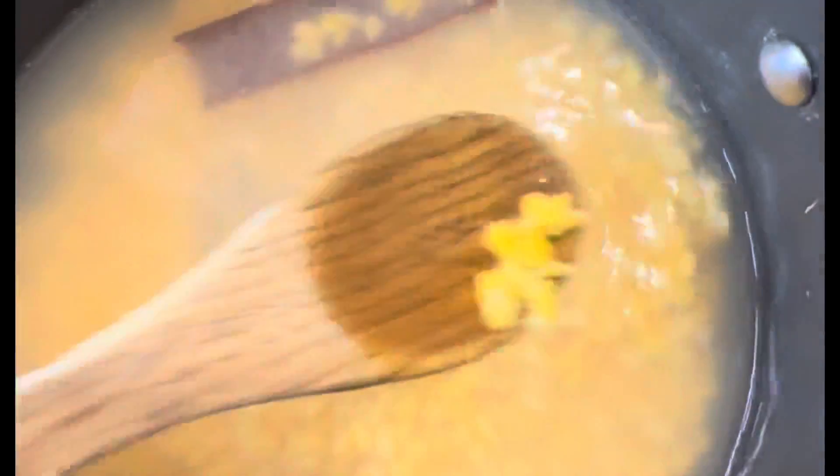This is what the hominy corn looks like after being soaked overnight. Now we can turn on our stove on low and allow our hominy corn to cook for about an hour before we add our additional ingredients.